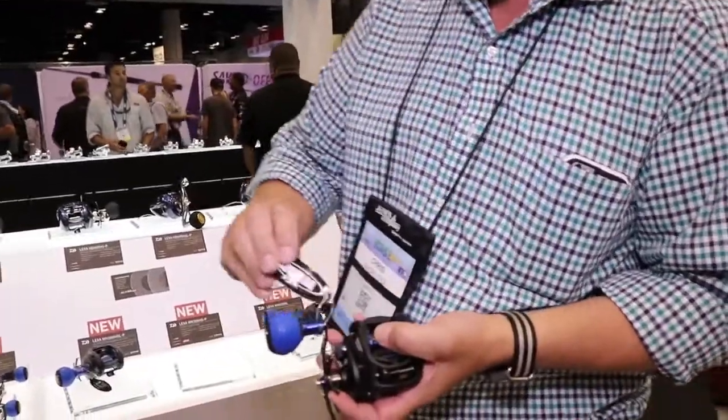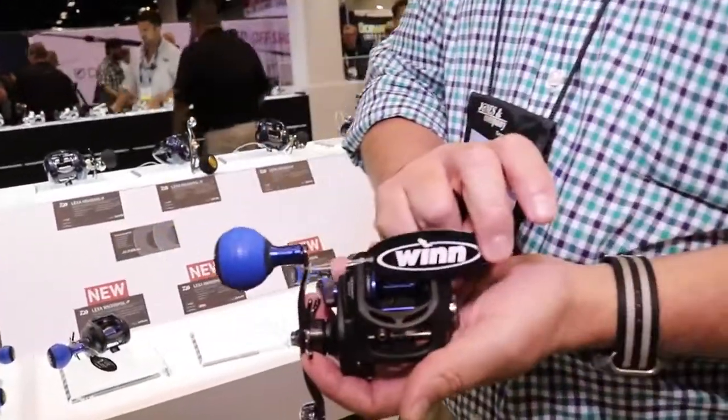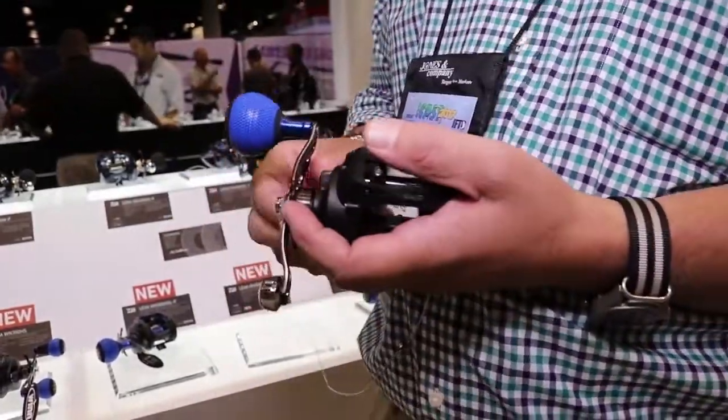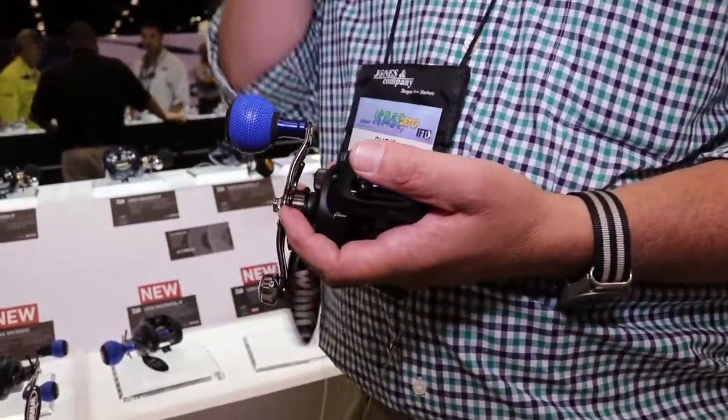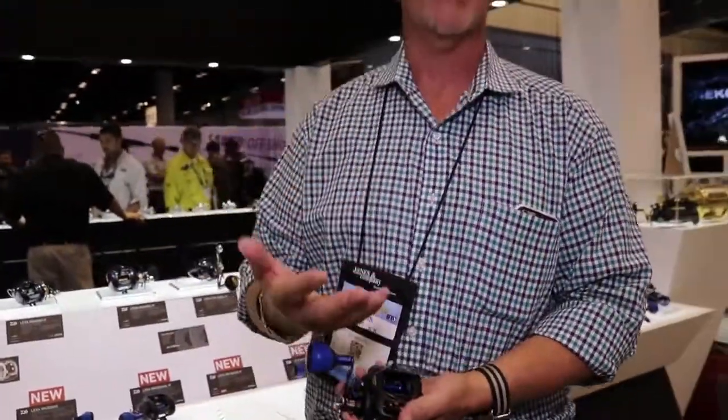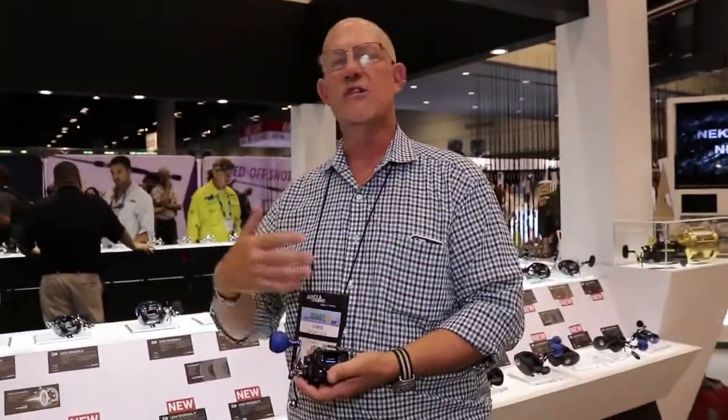Remember a couple years back, we were walking the show and I saw this booth — it said WIN. The guy had a bunch of golf clubs and tennis rackets, and come to find out this guy makes fishing rod wraps. In the ensuing two years, WIN has become huge, bigger and bigger. So what Daiwa did is form a partnership with WIN and we remade the old Lexa.